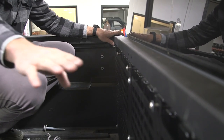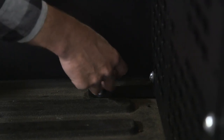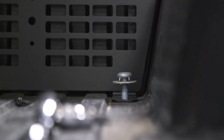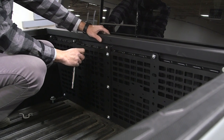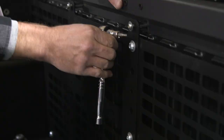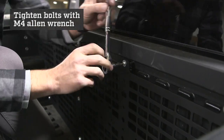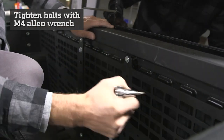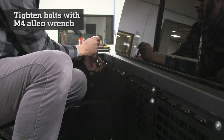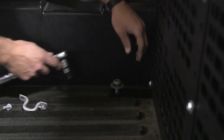Once all five bolts are installed across the top, we will put our bed bolts in and leave them hand tight. Now we can start by tightening our bolts along the top, starting with the center bolt using the M4 Allen wrench. Now that our top five bolts are tight, we can re-torque our bed bolts.